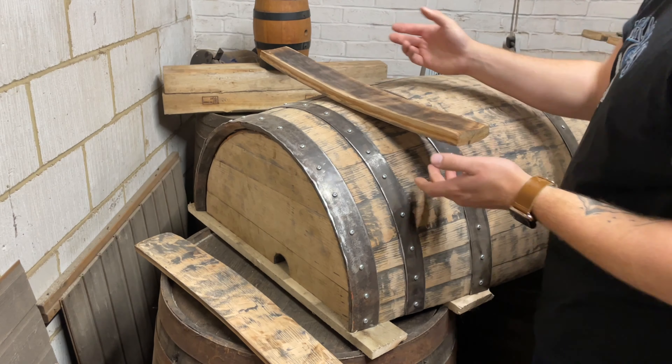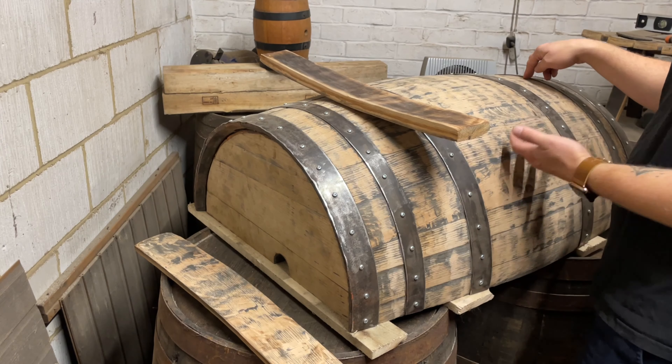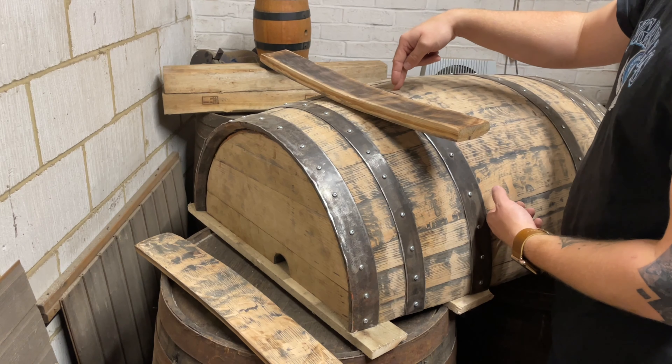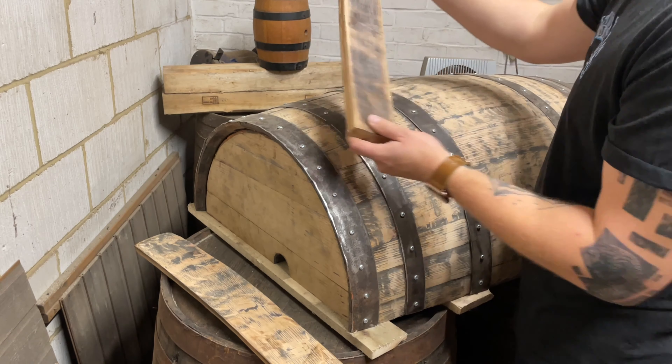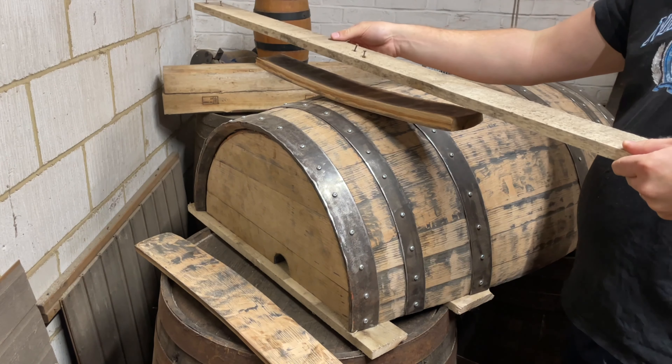What you're going to want to do is take a decent sturdy stave and essentially attach it to the bottom of the barrel. You have to make sure you line this up in the middle to ensure that the table ends up being level.